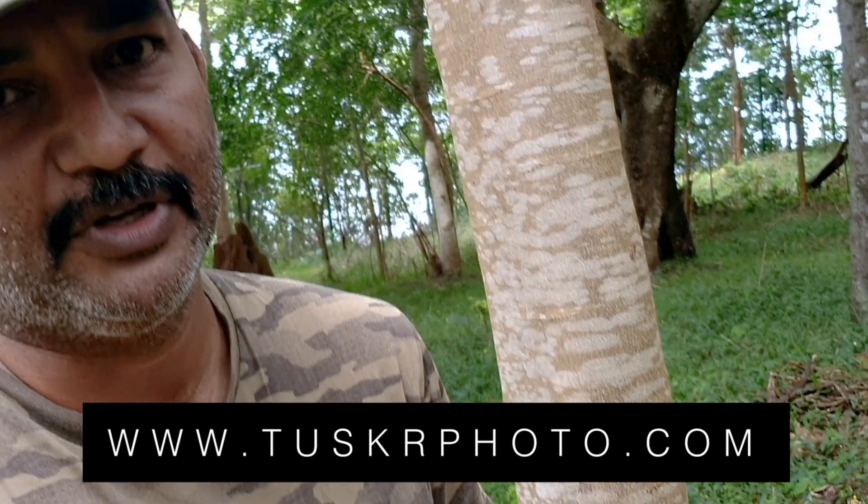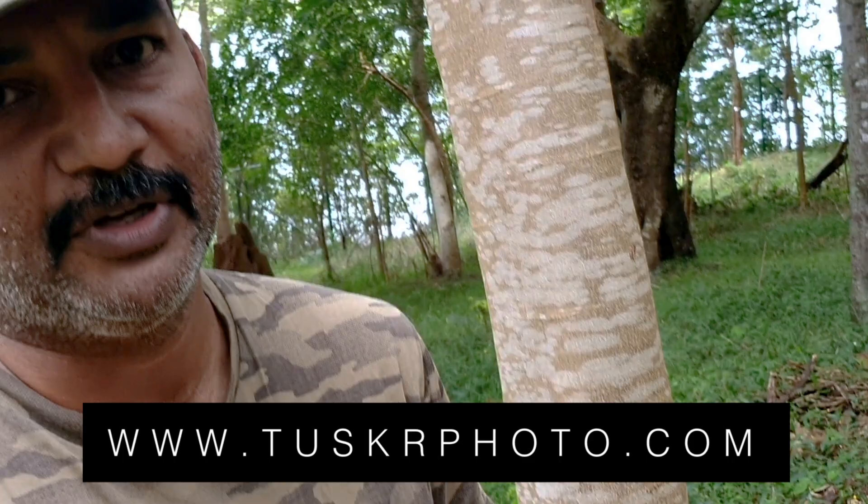I am using this for my 200-600, but whatever lens you have — prime or zoom — it's available over there. You can order it. This is Munish Palaniyapan signing off. We will catch up in another video or review.